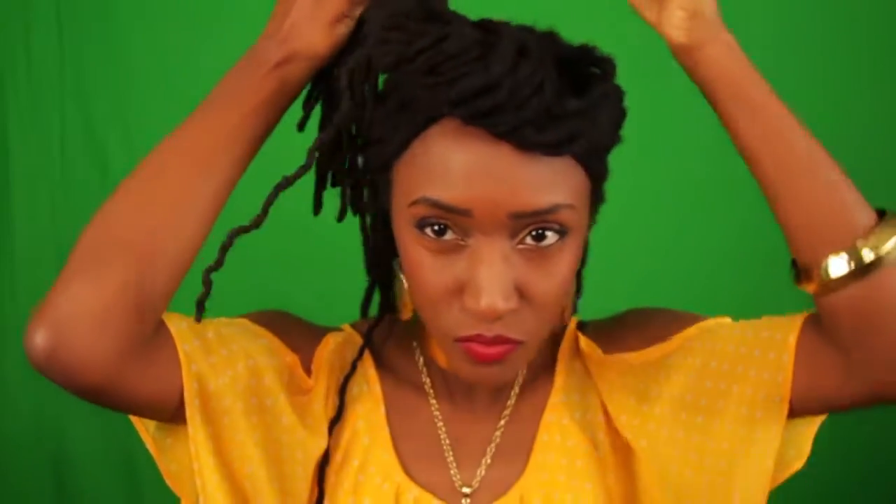Alright, let's get started. What I do is section the front. I didn't have my band to hold all of my hair in place, so I just decided to twist my hair around into a top bun until I'm ready for that section.